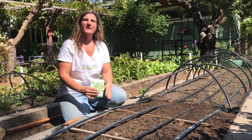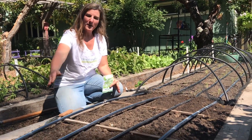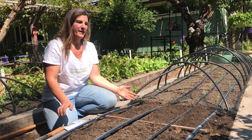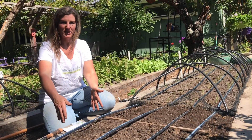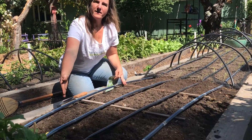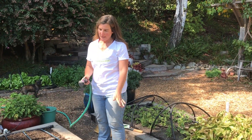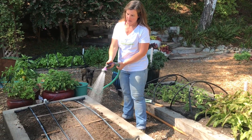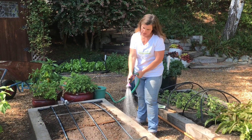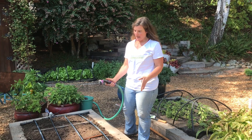One thing I want to mention: cilantro grows really fast, so if you want a constant supply you can sow in succession. That's why I have my bed marked off in three different sections. I'll let this bed germinate and grow for a couple weeks, then move on and sow the middle section, and by the time this is growing that side will be ready to harvest. I'm going to water this in thoroughly with a light spray so my seeds don't move around, and we'll keep it moist but not too soggy while it's germinating.